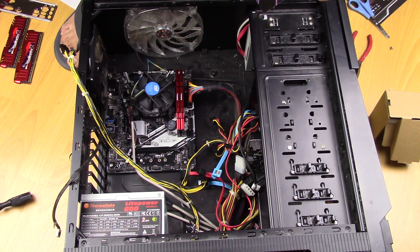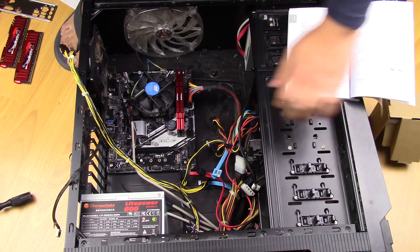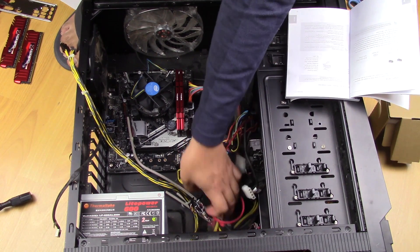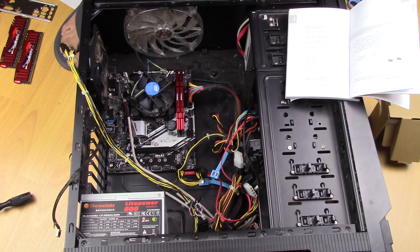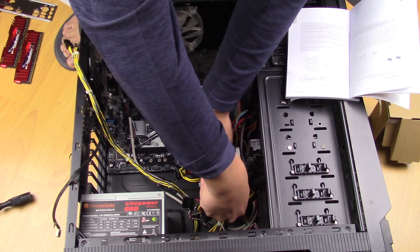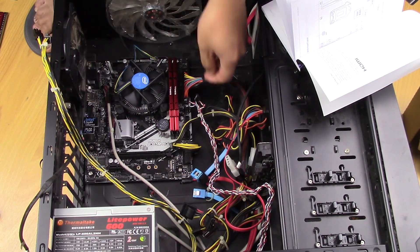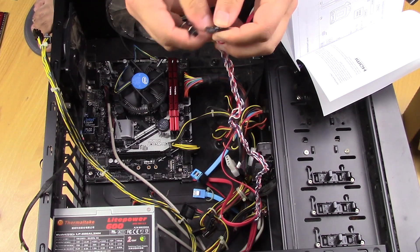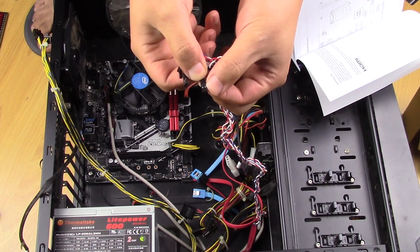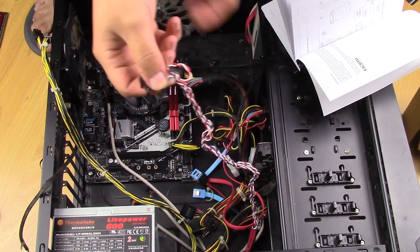So let's now go through how to plug in the light buttons on the case to the motherboard. So the first one we want is the power button, and all that stuff is around here — power switch and all that. So you can see on the LED connectors,